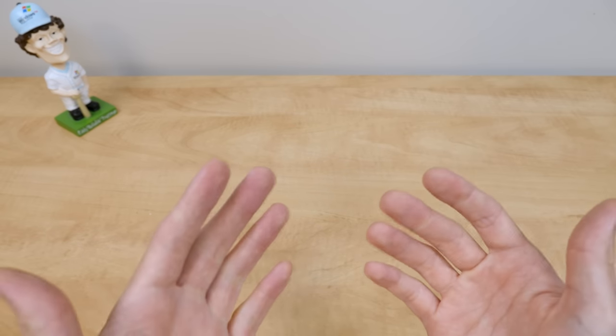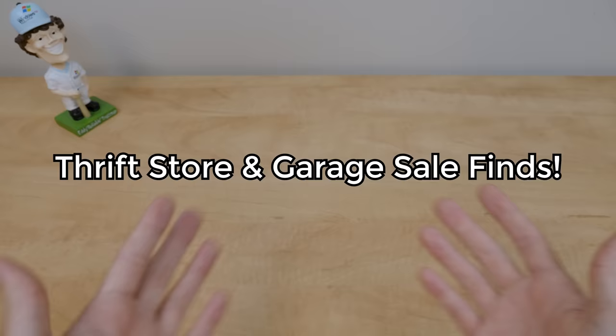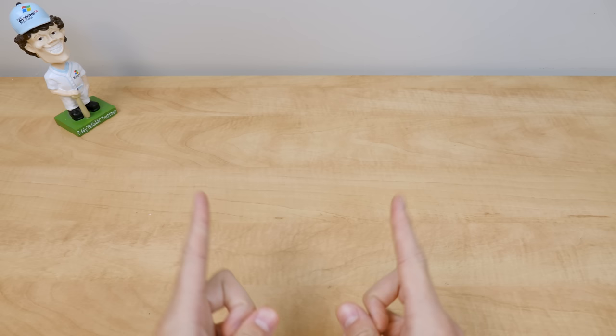Hello everybody, and welcome back to another episode of Thrift Store and Garage Sale Finds. In today's episode, as usual, I've got a couple of neat things that I've found at some garage sales and thrift stores recently.